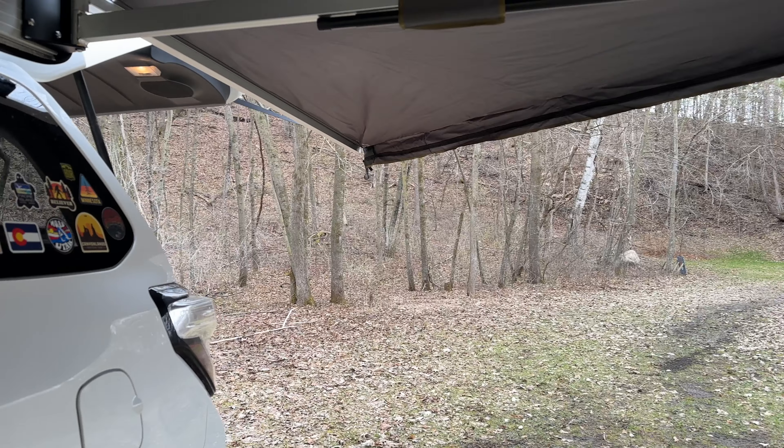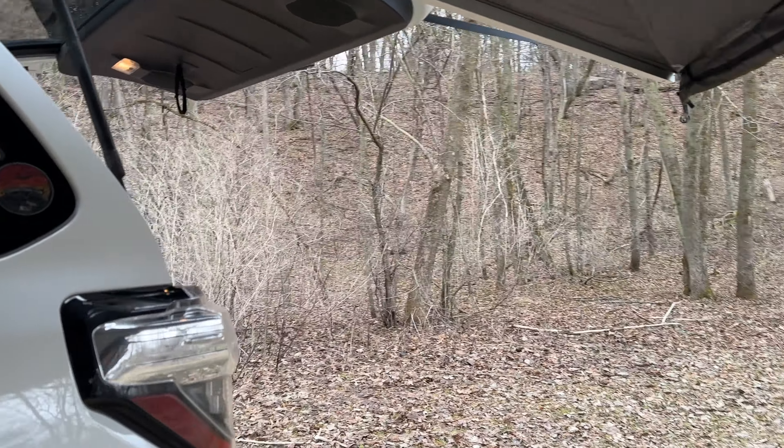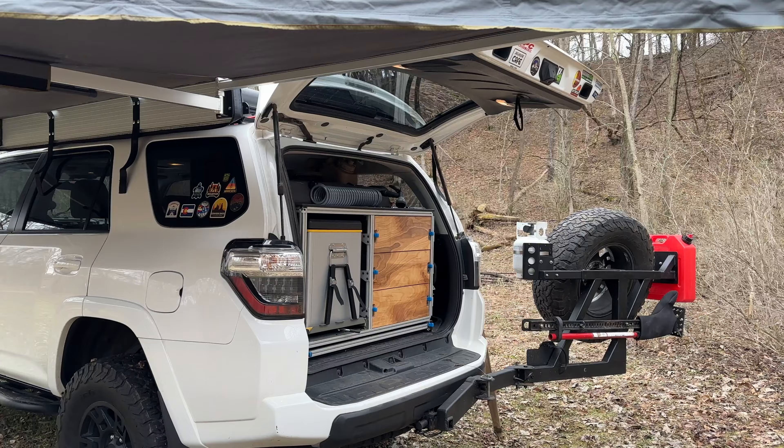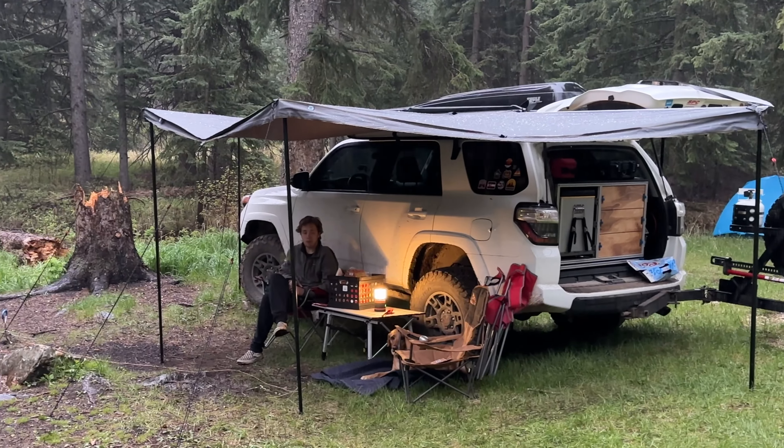Something to consider when getting an awning: on a 4Runner you have that rear hatch to contend with. The 180-degree awning integrates nicely as it wraps around and creates a nice amount of protection from sun and rain when that hatch is up. This is why I went with the 180 versus the 270 — the 270 just will not fit on a 4Runner when you take into consideration the rear hatch.